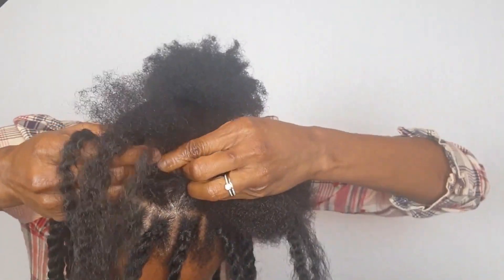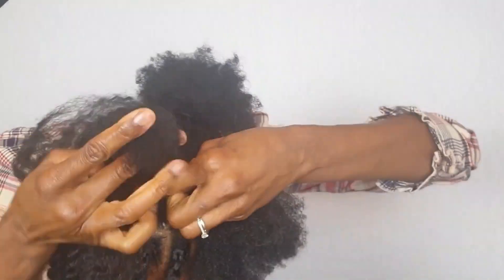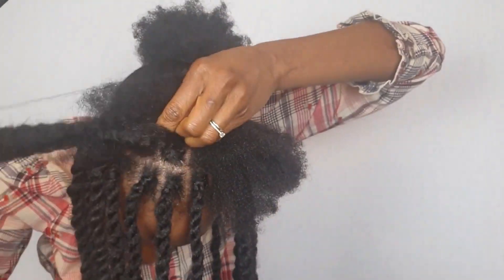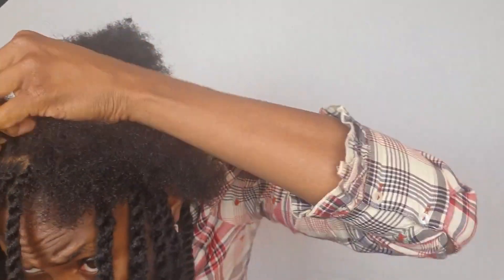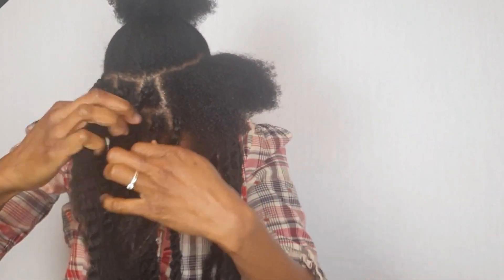Please use clips! I find that I don't use clips often — I'm used to doing my hair without them since I started braiding without clips, so they feel like added work for me. But clips actually do help you when you're braiding.